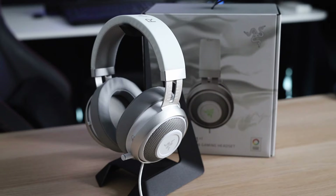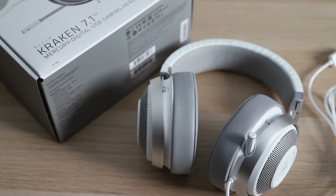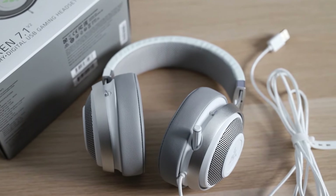The Kraken 7.1v2 has a white and grey colour scheme to it — I guess that's why they named it Mercury instead of Pearl White or something like that. The band, outer ear cups, mic and cable are white, while the padding for the head strap,